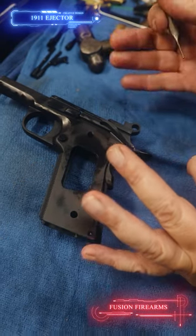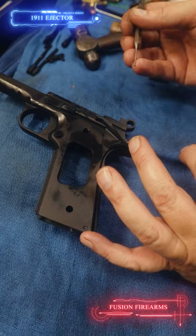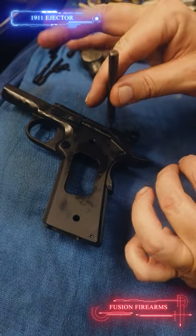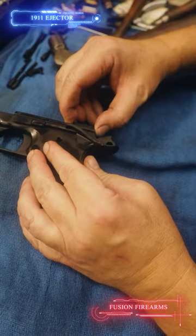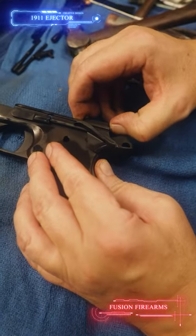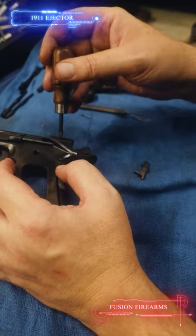Removing an ejector on 1911 pistols — you're going to find that the ejectors are pinned in. There are a few that are glued in, but I like the pinned style. You're going to use a 1/16" punch to drive the pin out. Then you have it in this state with a hammer on it. You can try to pull it out, but if it doesn't want to pull, use a little stubby screwdriver that's been ground down and pop it right off.